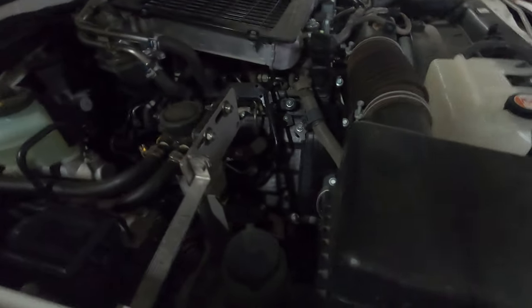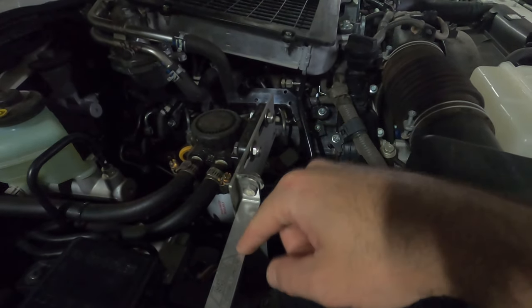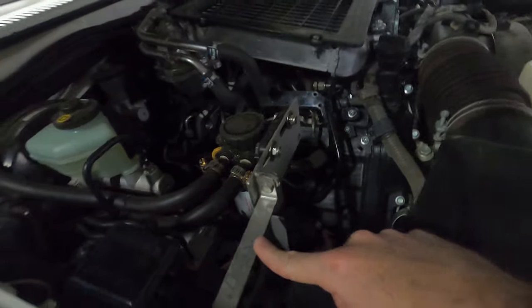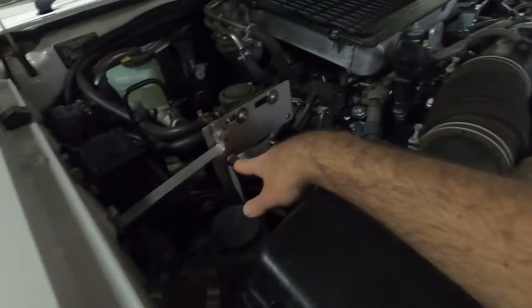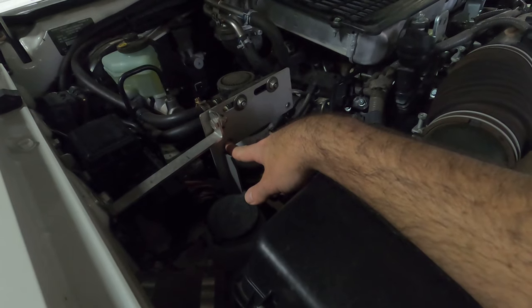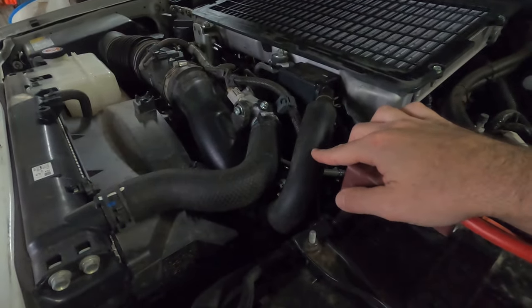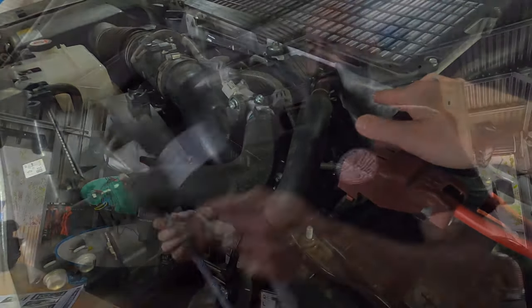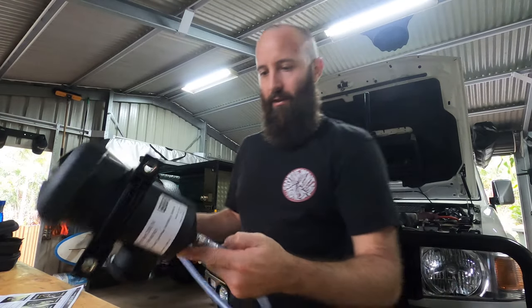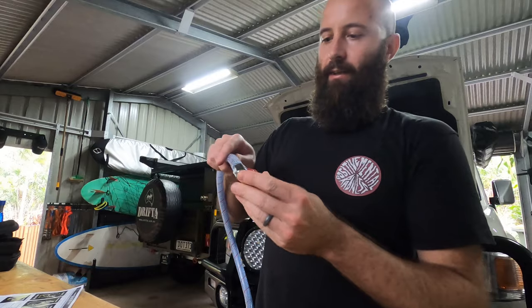So we already have the pre-filter with the bracket from Western Filters. The ProBent catch can bolts onto the two holes that you've got here. You replace the hose that's coming from the air intake into the crankcase. The drain hose is connected to the ProBent, clamp tightened, and then the drain tap at the bottom fitted.